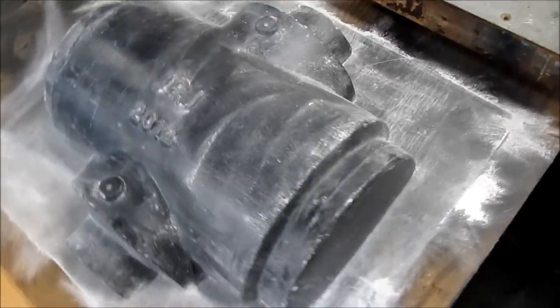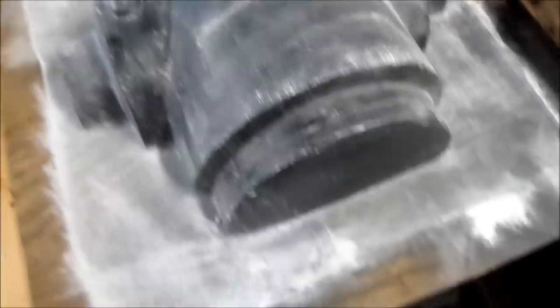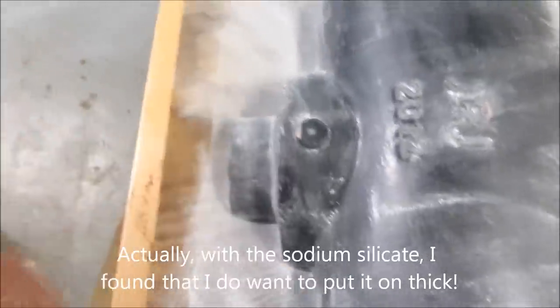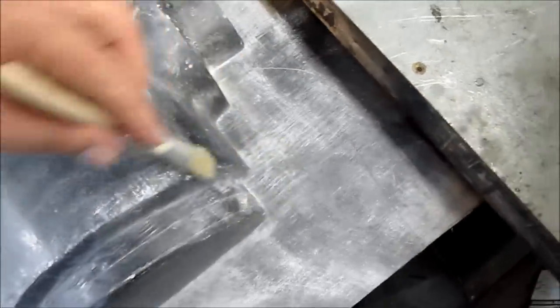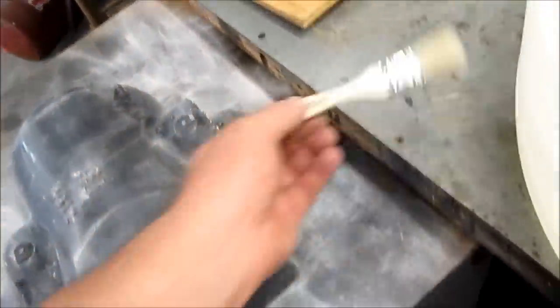Alright, here's my form for what I'm going to cast next, and there's the backboard I got right there. I've already put talcum powder as a release agent. I don't want to put it on real thick, but it doesn't build up in the corners there. Got a good fine coat on the form itself.